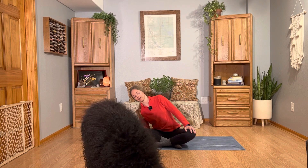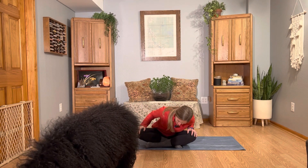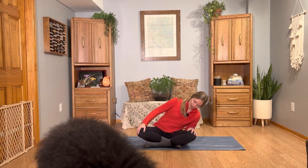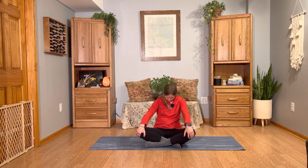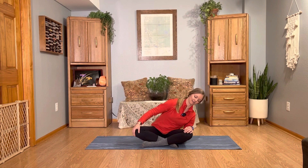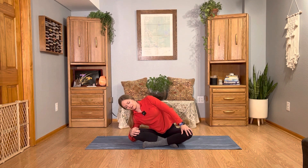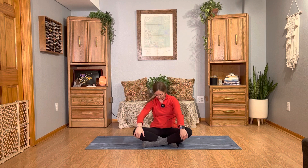Be seated cross-legged here in the middle of your mat. Roll your shoulder blades down your back. You can keep your eyes closed or open, it does not matter. We're just going to start with a little bit of movement. Leaning your upper body over towards the right, slowly rolling your torso forwards, then leaning over towards the left, allowing your back to reach towards the back of your room. Find center. Do the same thing nice and slow on the left. If you close your eyes, I find that it helps you dive deeper into the sensations and heightens your awareness of how your body is really feeling today.